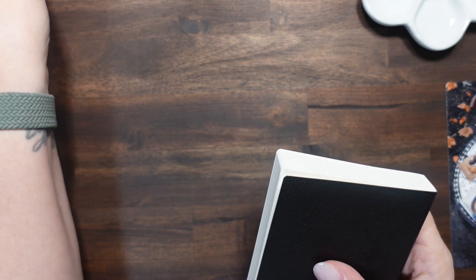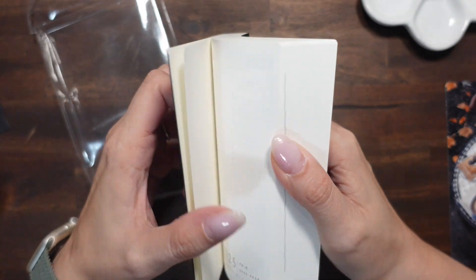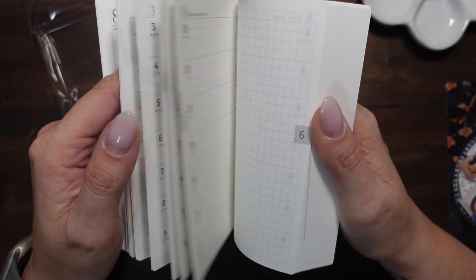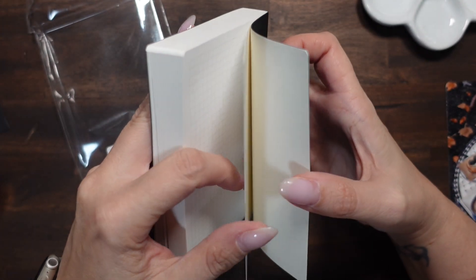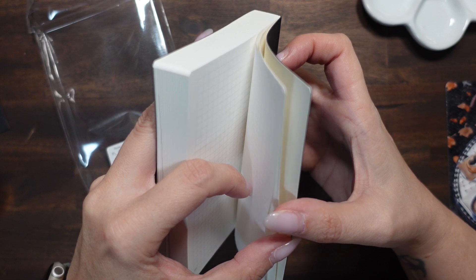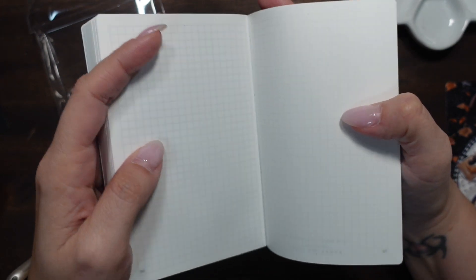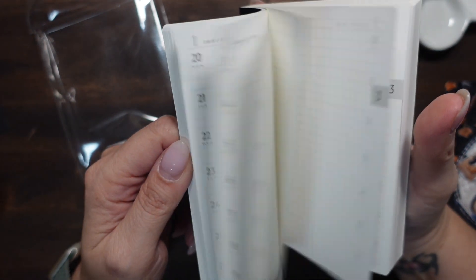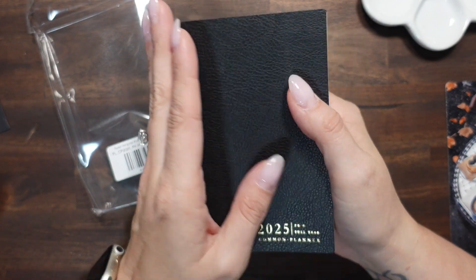I'm going to put it back in the plastic bag just so I'm not tempted to write in it, in case I don't use it. But it is a gorgeous planner. You have your goal pages, monthlies, weeklies, and then 367 blank pages for your dailies — so this is the perfect daily-weekly-monthly planner if that's what you're looking for.